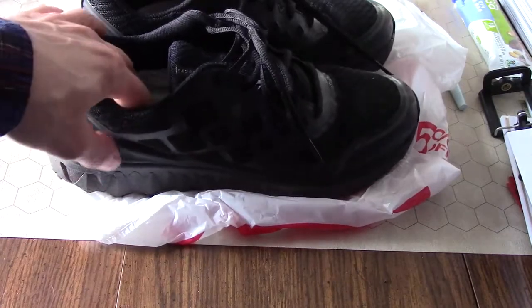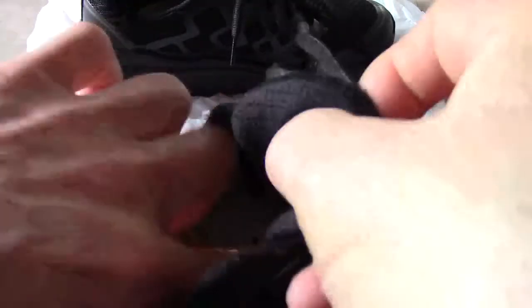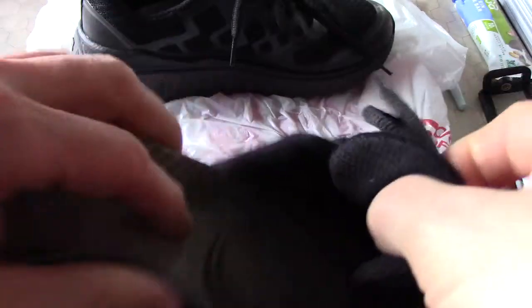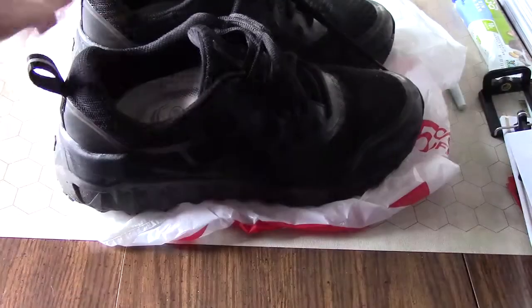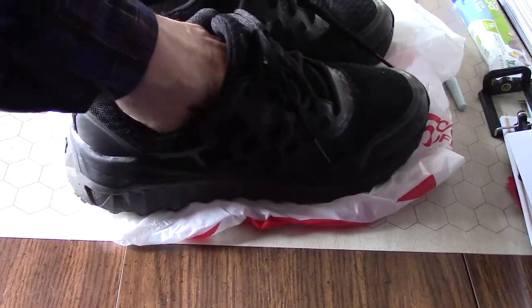So I added these Dr. Scholl's plantar fasciitis insoles. They have a pad on the heel and a pad on the ball of the foot too, and that helps. As a result, I buy my shoes a little bit larger — usually a full size larger than I would a normal athletic shoe.